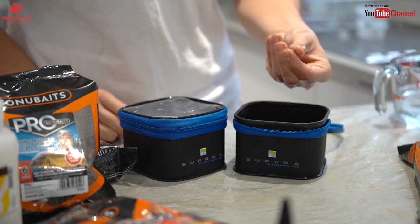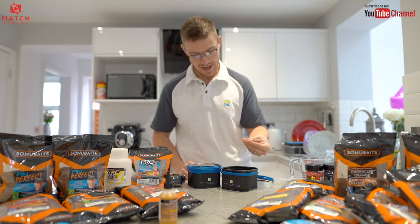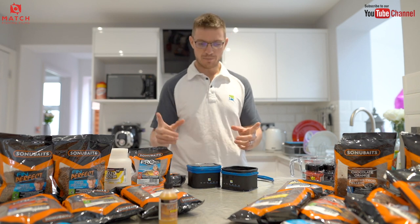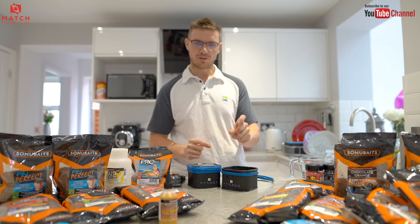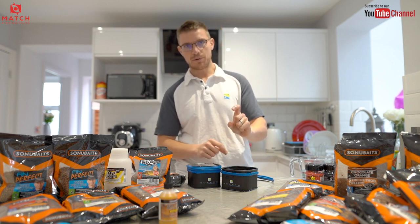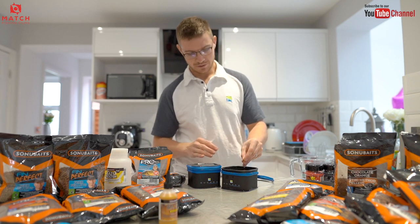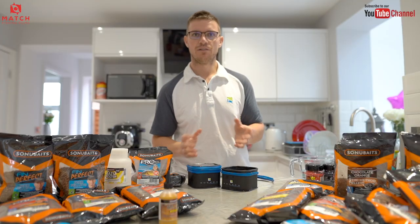Just squeeze all that excess oil and stuff out and they float like little corks — that can be a brilliant hook bait. Popped up three or four inches above a method, or if you're fishing the bomb you can pop it up a long way off the bottom. I've found that if you put a couple of little shot on the hook length, probably that far from the hook, and pop it up, you can catch loads of fish. That works really effectively when the bottom is extremely soft.